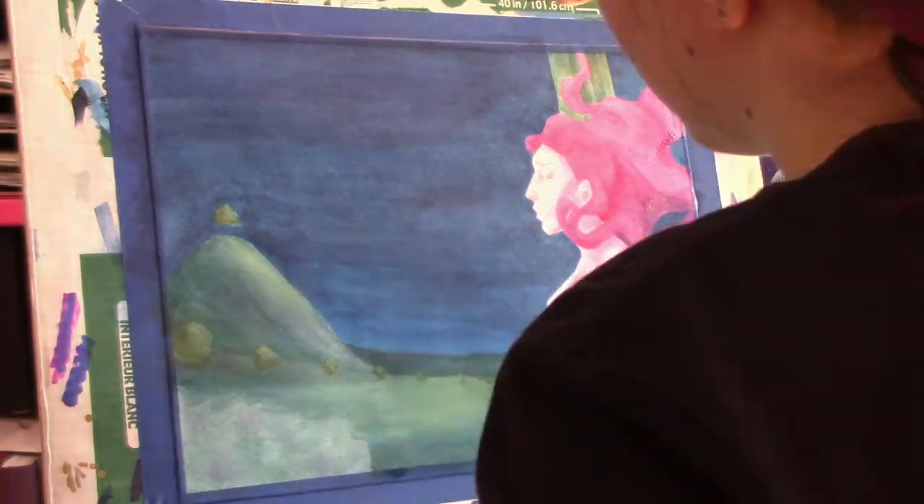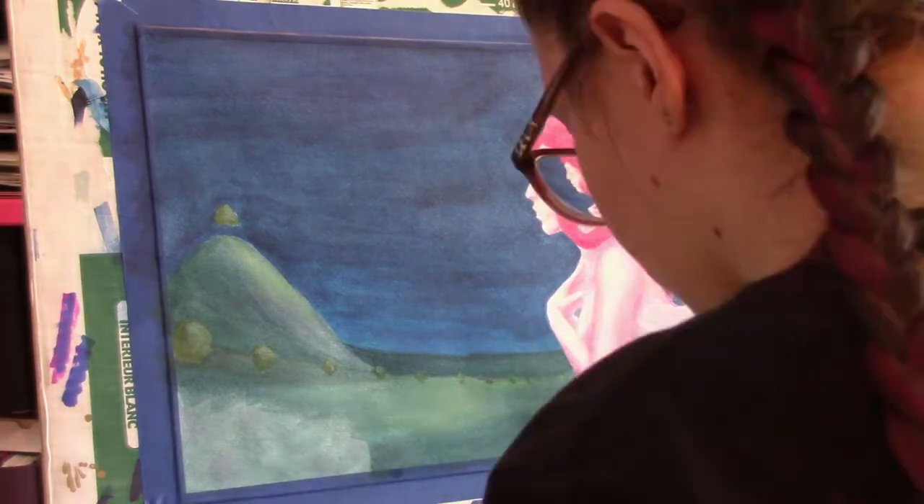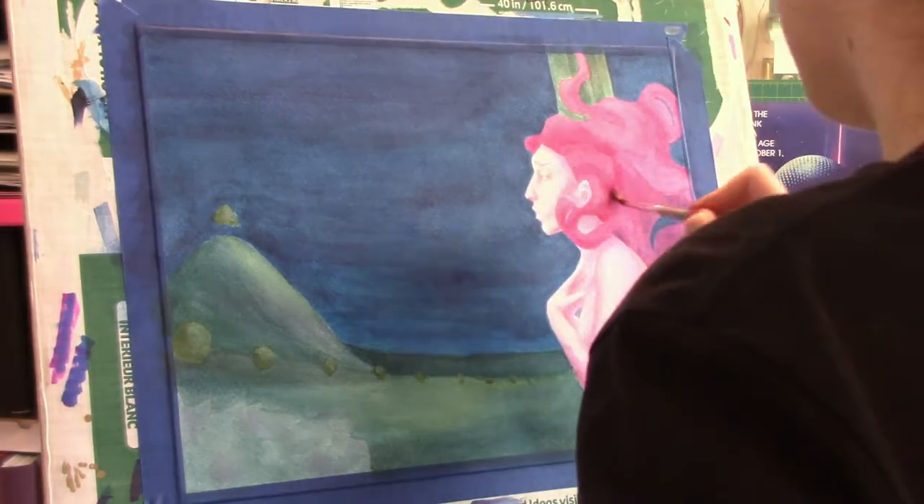Basically now I'm just tweaking things and continuing to add depth with various glazes and washes over the figure I'd already painted, and working with the bushes.